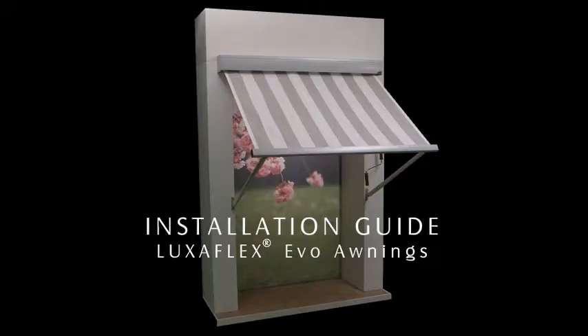The installation is now complete. Ensure you show the customer how to operate the awning and provide them with their warranty document, which is in the packaging.